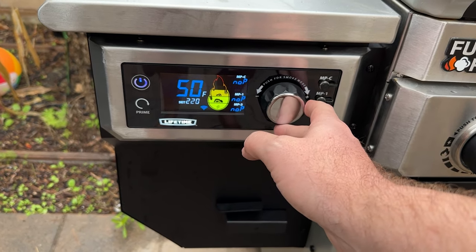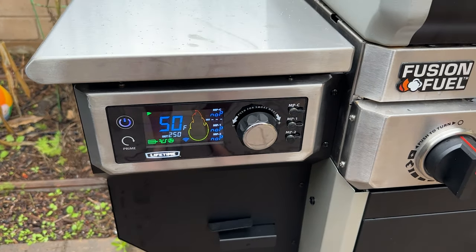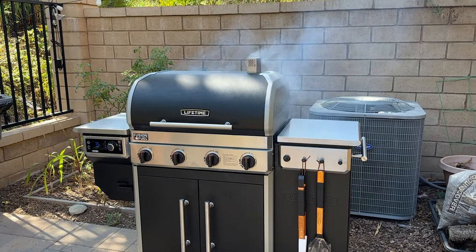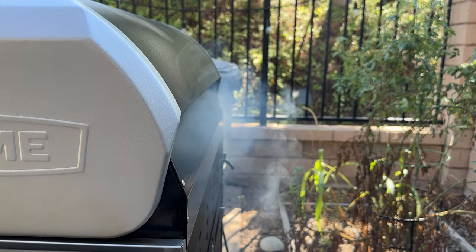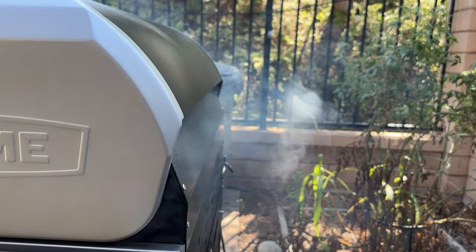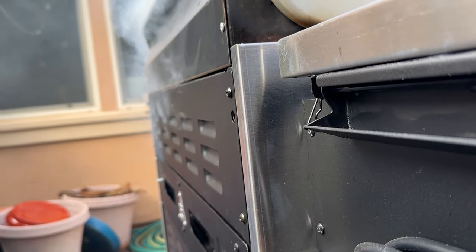Switching over to the pellet smoker was just as easy — full control panel, turn it on, set your temperature, and that's pretty much it. It's set-it-and-forget-it, just like my Traeger. I got nice smoke coming out of the chimney on top. However, I noticed quite a lot of smoke venting out of the back of the grill — likely due to the extra venting designed for a gas grill. As for comparing it to my Traeger, cook times and temperatures were identical — I didn't have to tweak a single recipe.